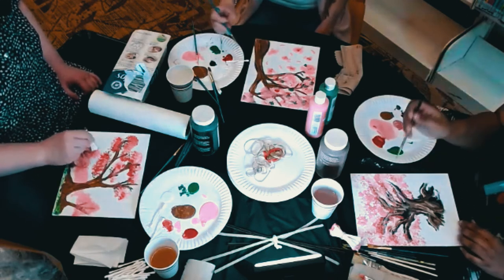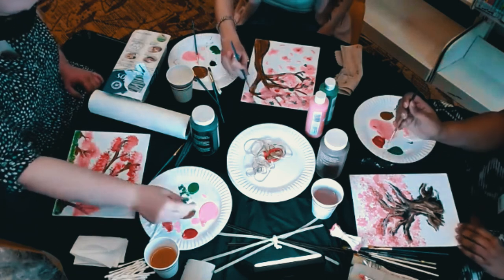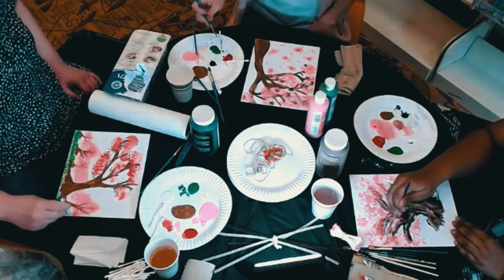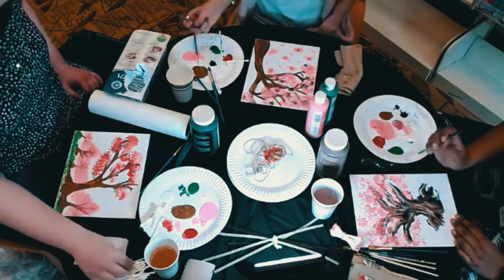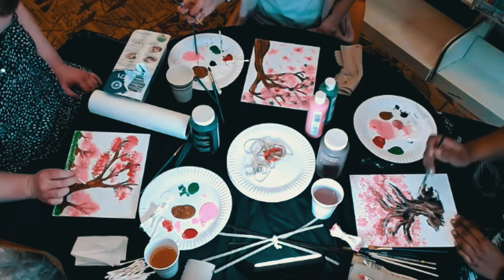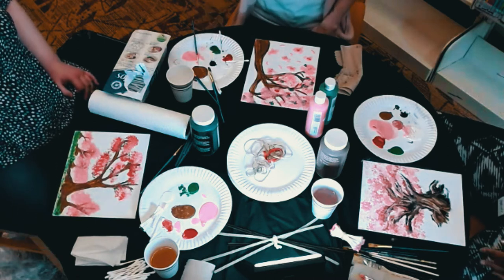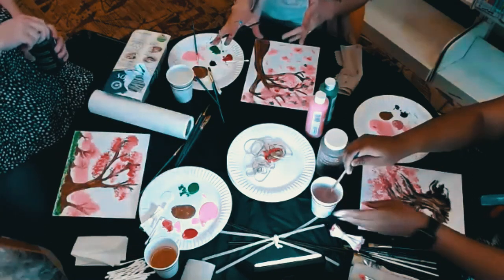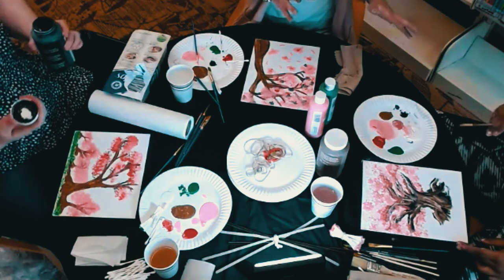I always have the habit of standing back from whatever I'm working on and leaning back to check how it looks. I have this Q-tip to cover things up. I love how you both have such different styles. Natalie, I love how you did your blossoms, and I love how you blended in colors — it's so pretty.